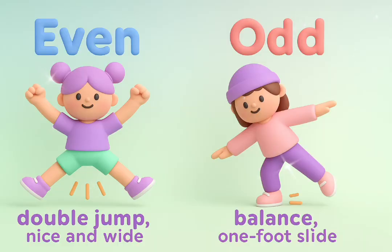Even equals double jump, nice and wide. Odd equals balance, one foot slide. Count and move, don't you drop. This is the even and odd hop.